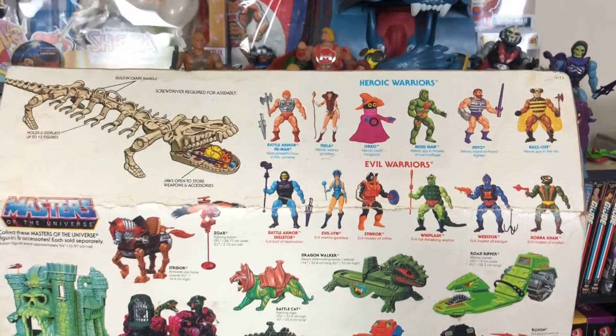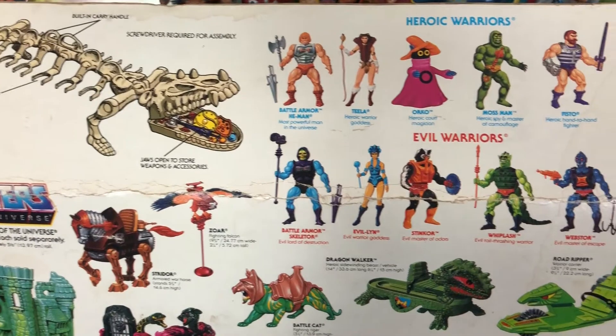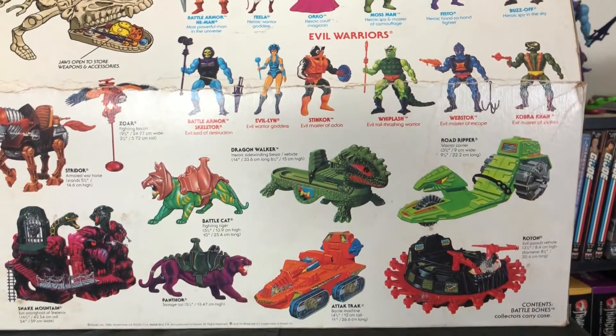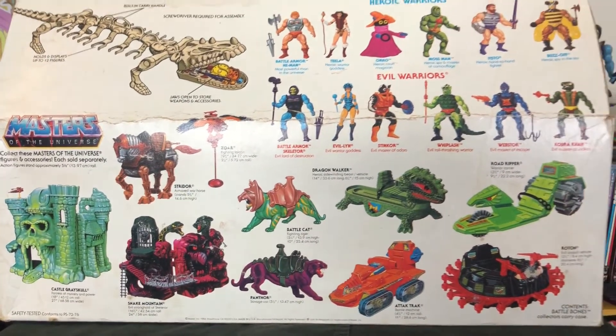I'm not going to open this — it's still sealed. This will be a great addition to my vintage collection. I do have a few boxes from vehicles and playsets, but this is the first thing I have that's still factory sealed, and I'm really excited about that. I've always liked sealed toys, especially because of Masters and how cool the artwork is. That's one of the big reasons I'm a mint-in-box, mint-on-card collector.